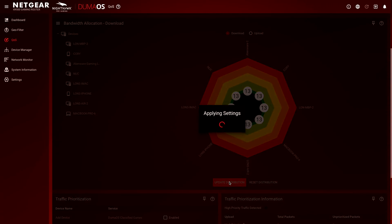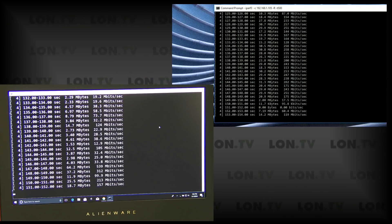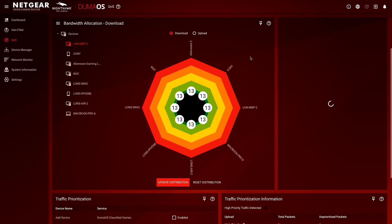If I go back and reset the distribution and click Update, you'll see that change very rapidly — they're more evenly split again. This is something that's on a lot of other routers, but I found it very easy to configure here because it does a lot of the setup for you. Typically with quality of service you need to know what your speeds up and down are — the router does that test automatically and adjusts things so that all you need to do is move these sliders around. You can also jump into an individual device and adjust its percentage that way for a more granular approach.